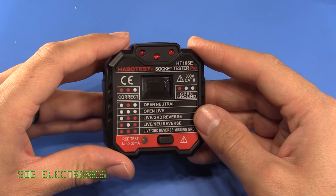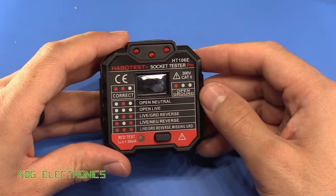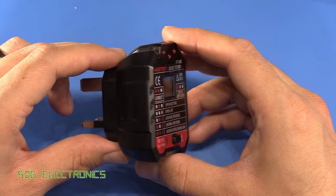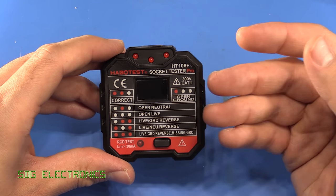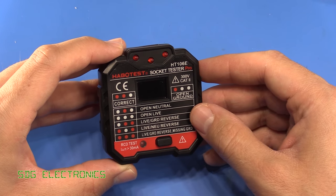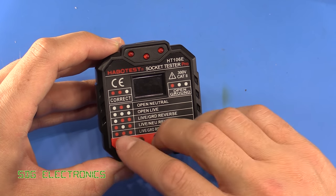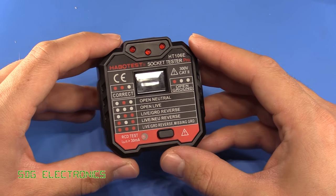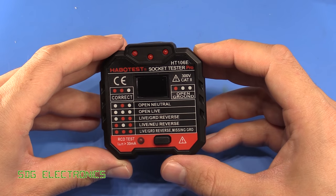These are available from Amazon, eBay, AliExpress, and Banggood — link below. Certainly not too bad. I'll probably throw this into my tool bag since I've been missing the Fluke socket tester I used to have. I also had a Socket IQ1 which had all the functions including a loop test and buzzer, but I can't find it. I think this will be fine for now — hopefully you found that video interesting, and until next time, thanks for watching.